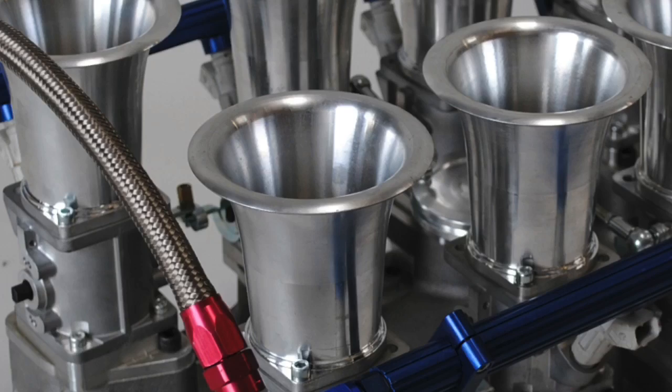It's polished, it's got radiused air horns, it's got all the things that it needs to really look cool. But here are some other considerations before you buy a manifold like this — really from anybody — and before you look at the dyno results, which are also very promising.